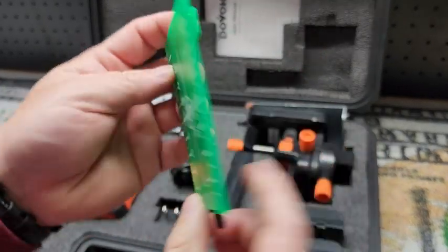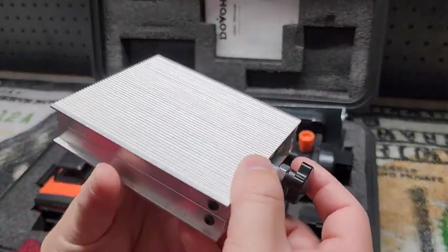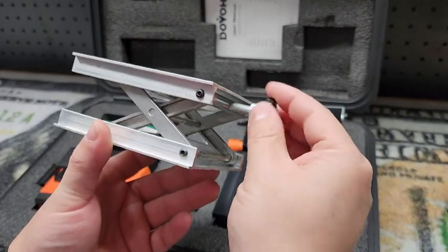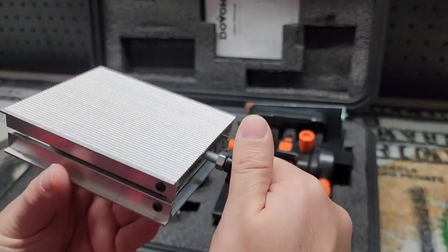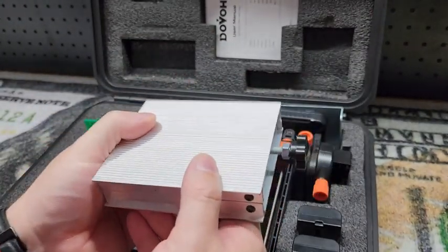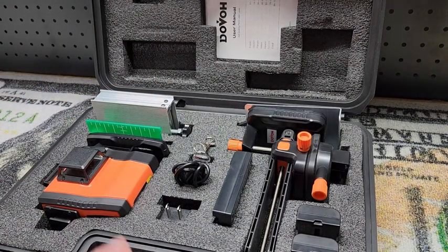It has a magnet here and also a little kickstand on the back for holding it in place. Next up, something I really like with these Dovo laser levels is this little scissors lift. You can put this on a table or the floor or wherever you're at, and with that threaded rod with the wheel there, you can get some real precision and get your line exactly where you want it. Because if you don't have something like this, you're stacking pieces of wood or books to get yourself to the right height, especially something that's really low where you can't use a tripod. This really takes all that extra guesswork out of it and you can fine tune the height of your line absolutely perfectly.